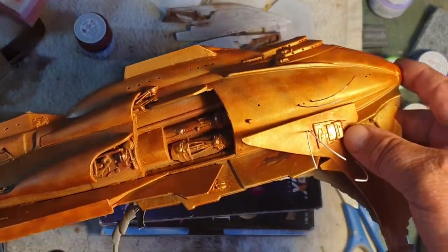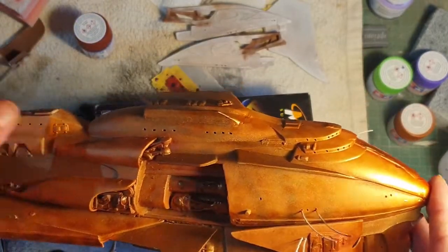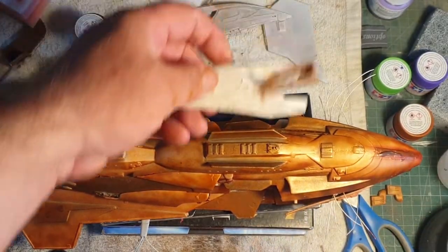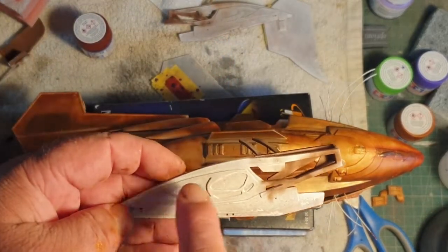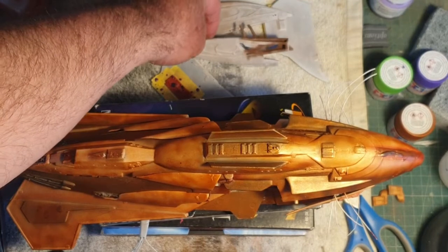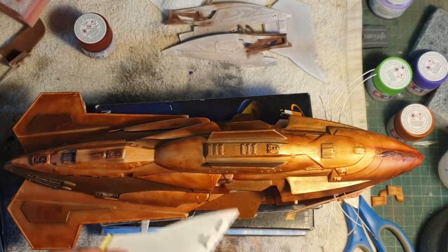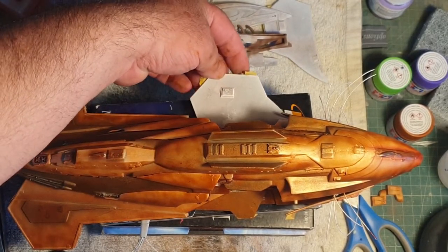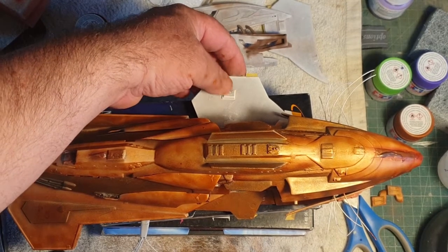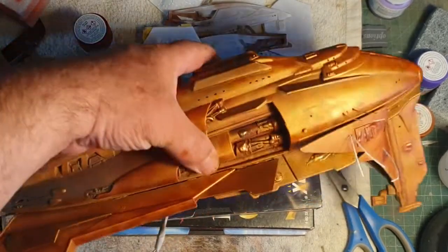Starting to get a few pieces down — got these down, got the covers over both sides here. I haven't put these parts on because I'm going to be painting these separately — it's going to be easier to paint them totally separate and then put them on last. The same with these wings that go in here — it's going to be easier to paint these completely separate and put them in right at the end, because moving it around they'll just get knocked off.